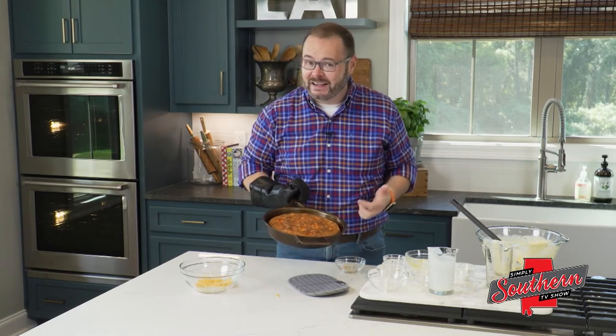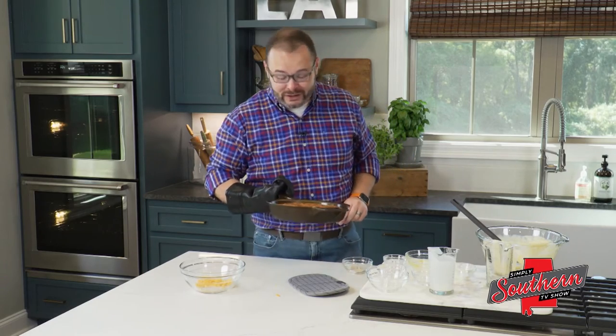Y'all, you can find this recipe and tons more on my website at southernbite.com. Just visit the Simply Southern section. Y'all enjoy.